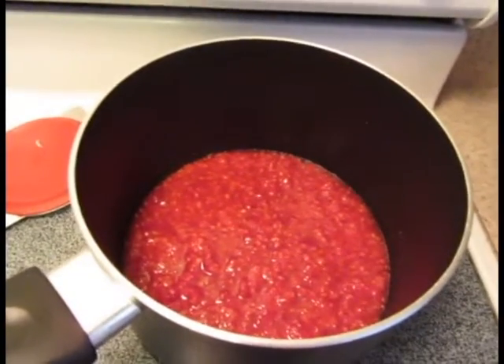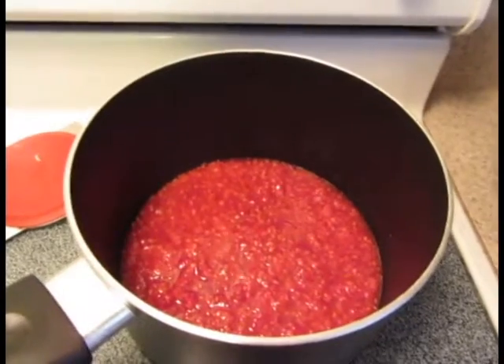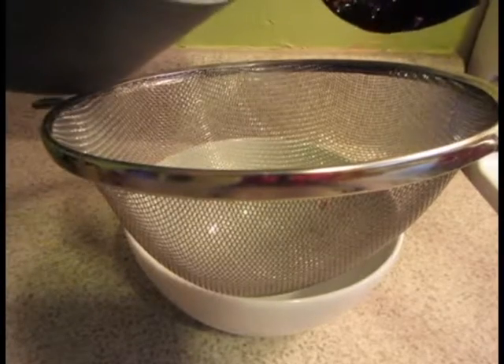Heat the sauce until the raspberries have broken down and reduced down to a good thickness. This should take about 10 minutes. Once the sauce is done cooking, strain it through a strainer to remove all the seeds.